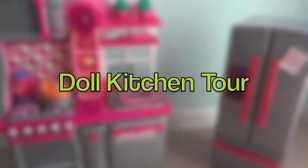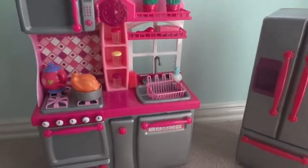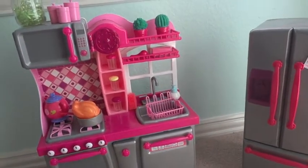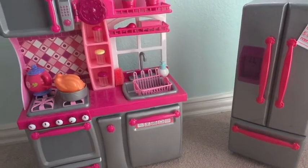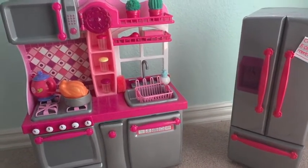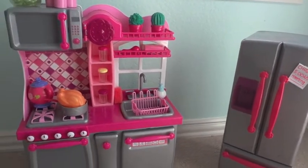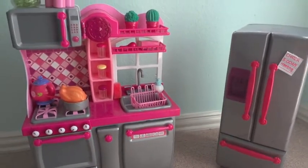Hey everyone, it's AJ Superstar here and today I'm making a video on my kitchen tour. I got requested from someone from my previous dollhouse tour video — they personally messaged me requesting a specific kitchen tour. I hope they're watching because they really wanted to see this.